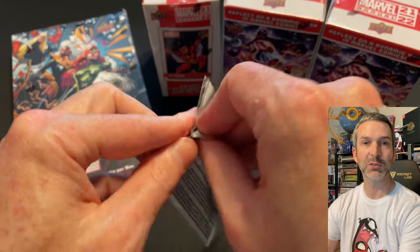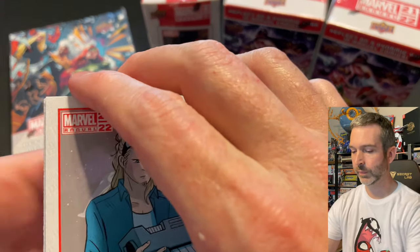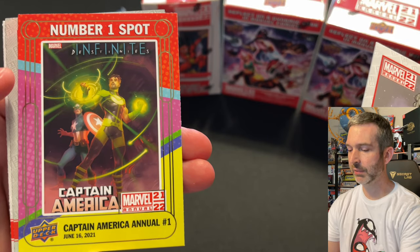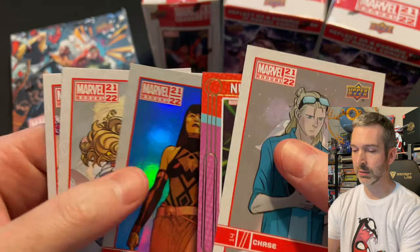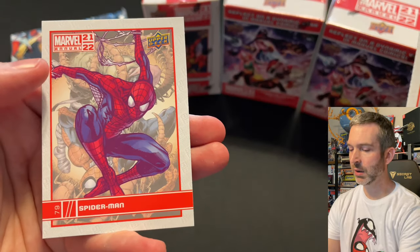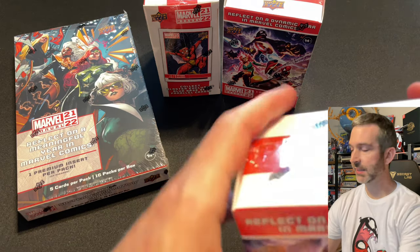Pack number six from the first retail blaster: a Chase base card number one spot, a Captain America Annual insert, a Cersei blue parallel, She-Hulk base card, and a Spider-Man base card. That was box number one.